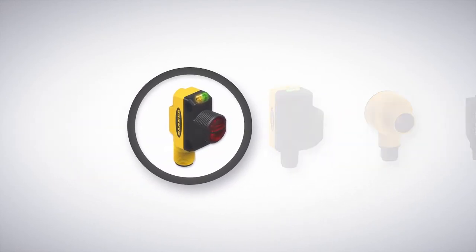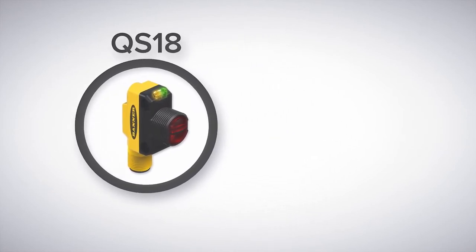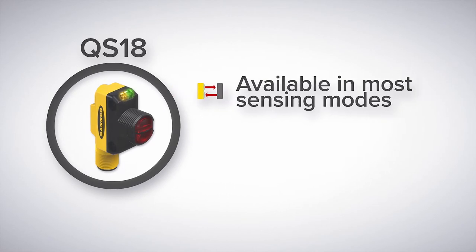We suggest starting out with the QS18, as it's Banner's most versatile of all photoelectric sensor series. The QS18 provides a comprehensive offering of all commonly used sensing modes that can cover the majority of applications.